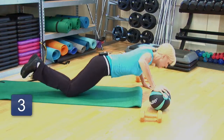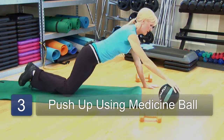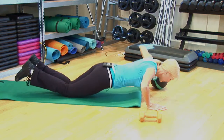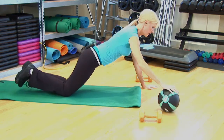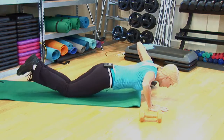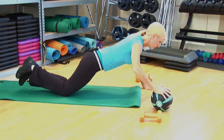With the medicine ball, you can take one hand on top of the medicine ball as the other hand is resting on the floor. Lower down close to the mat and then push away. You can perform the same amount of reps using one hand on top of the medicine ball while the other hand is on the floor, and then switch sides and perform a specific amount of reps.